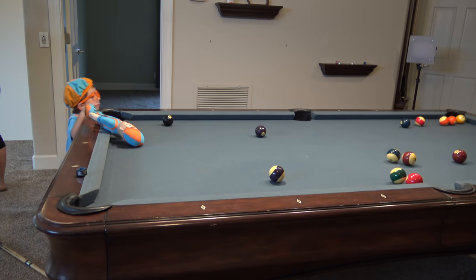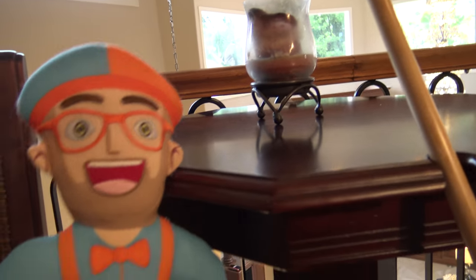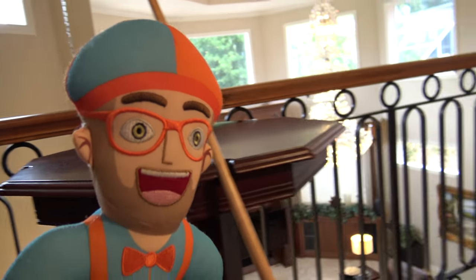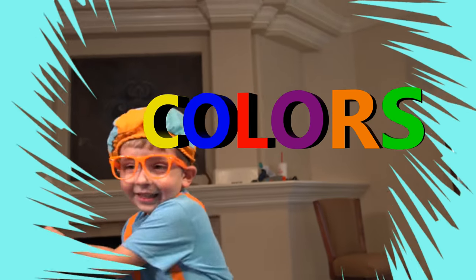And here we go. Not only is it fun, a game of strategy and skill, but also has cool colors. Today we're going to learn all the colors of the pool balls. Yay!